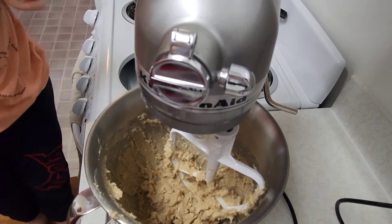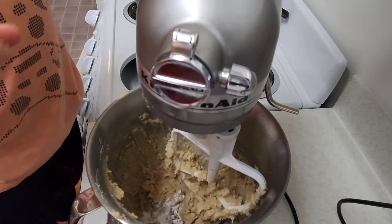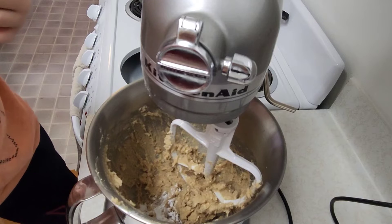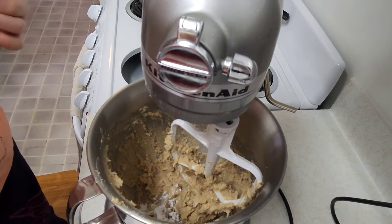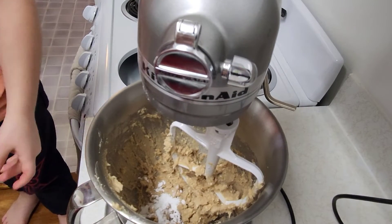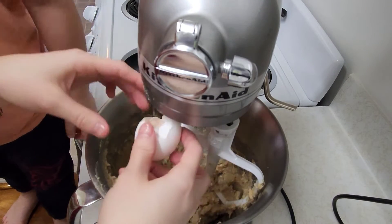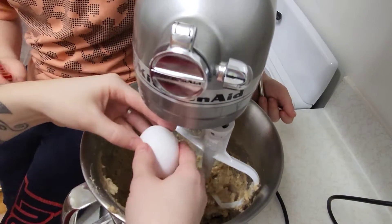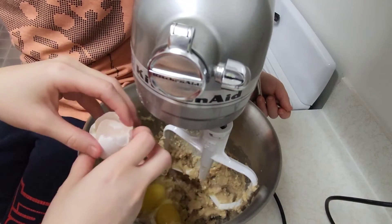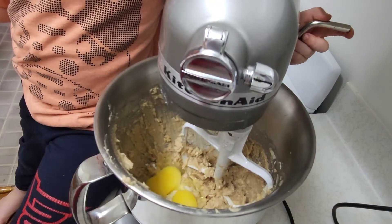Now we are going to add in one teaspoon of baking soda, one teaspoon of baking powder, and two eggs. We are going to add in vanilla flavoring, but add whatever you want, and mix again.